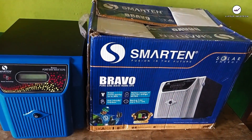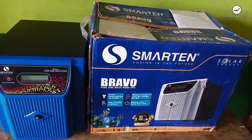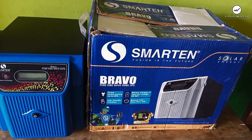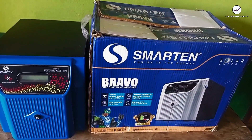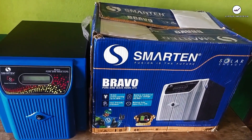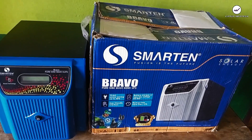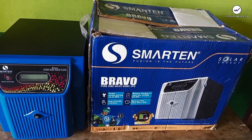Hello guys, welcome back to our YouTube channel. In today's video, we are going to be unboxing and reviewing an important product that is necessary when you are setting up your solar system. Today we are unboxing and reviewing the Smarting Bravo pure sine wave inverter — this is a 3.2 kVA inverter.